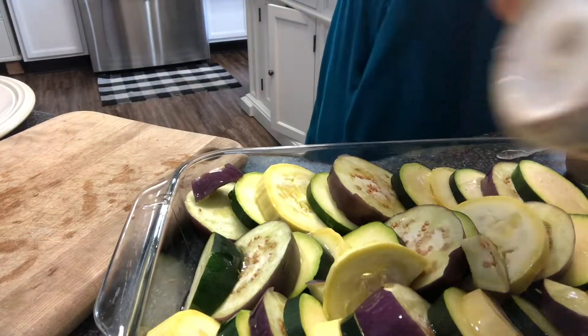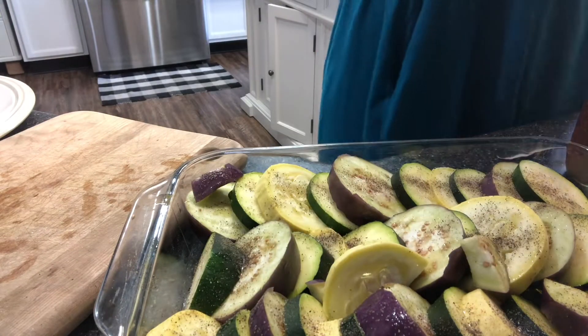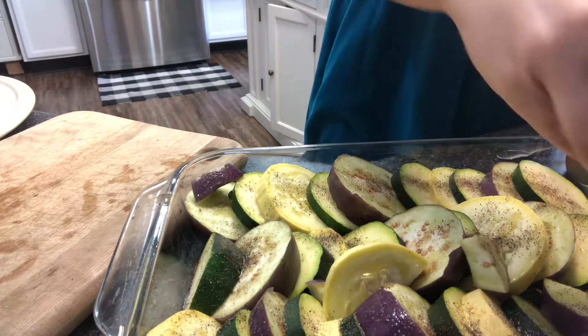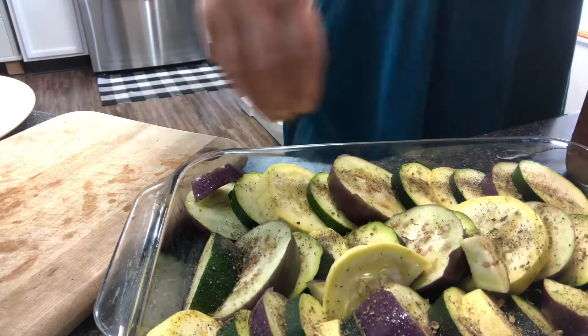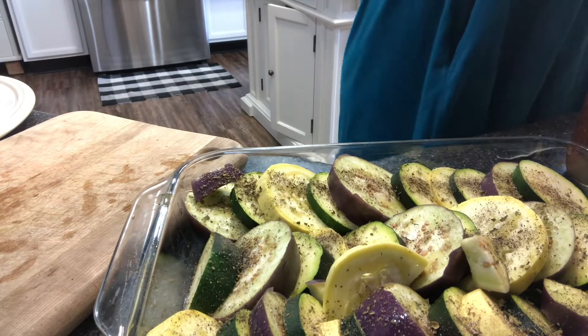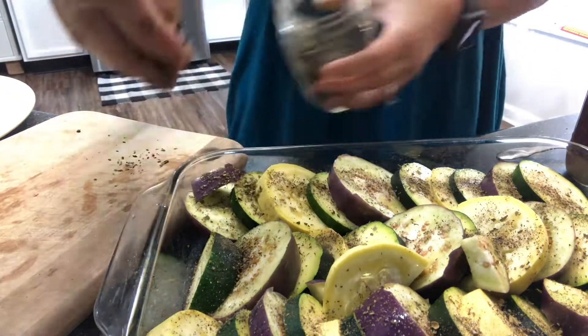Then top that with a little more oil and some herbs. I used some salt and pepper to start, then some basil, oregano, and rosemary. I should have added fresh minced garlic here and completely forgot — you could use a powdered garlic if you like.